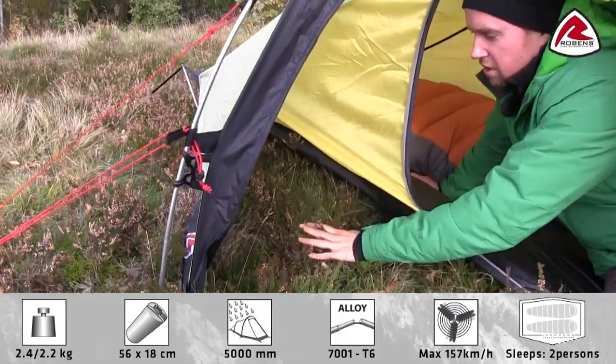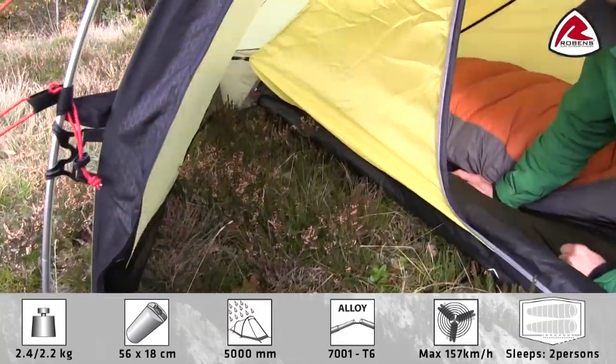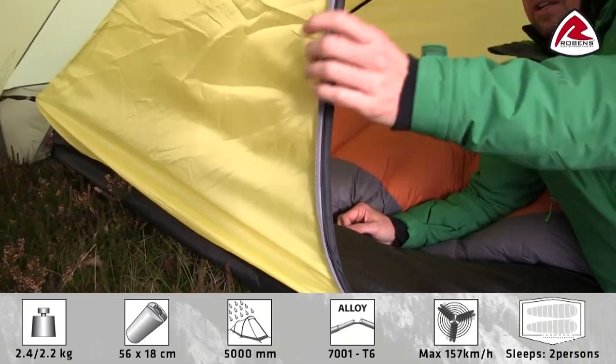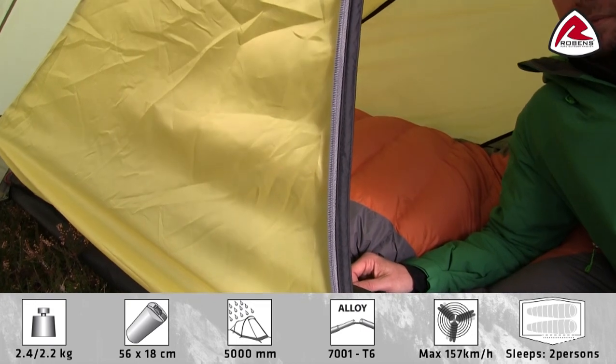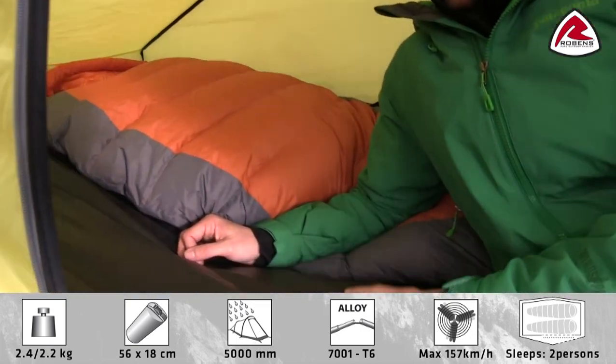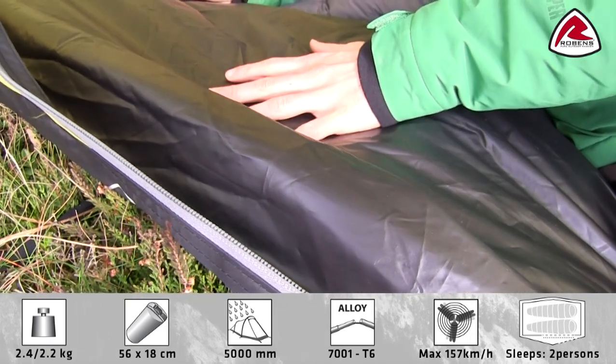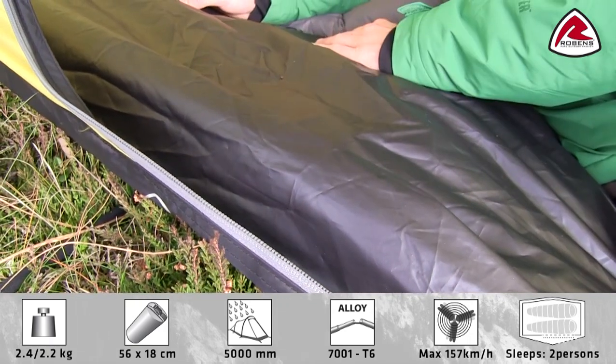The Starlight has a storage area for the gear you don't want to bring inside the inner tent. The inner tent is made of a breathable polyester, and the floor of the tent is a tough taffeta polyester with a PU coating and a hydrostatic head of 10,000 mm.